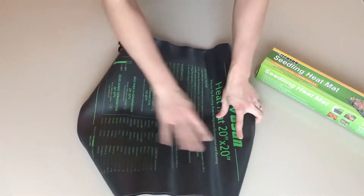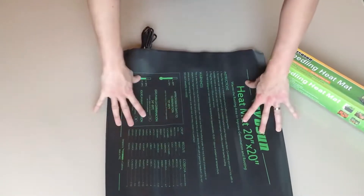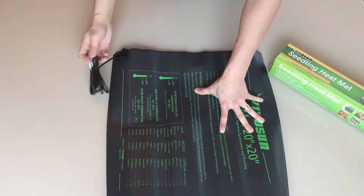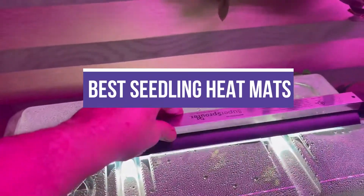Heat mats are specifically designed to increase the seed starting medium's temperature gently and are a boon to home gardeners. The mats feature multiple layers of flexible waterproof plastic that encases heating wires or heat-conducting film. In this video, we will recommend you the 5 Best Seedling Heat Mats.